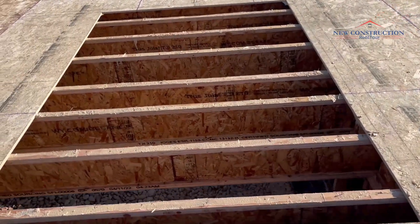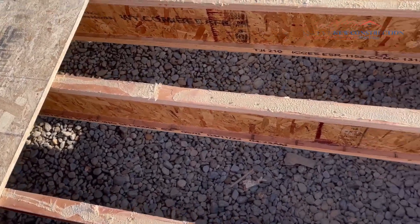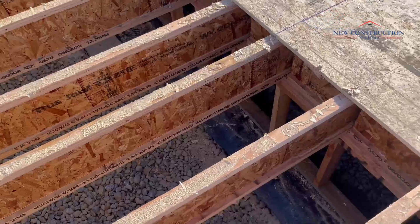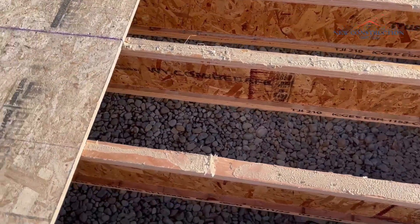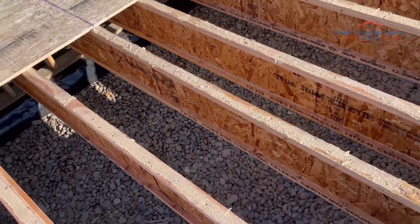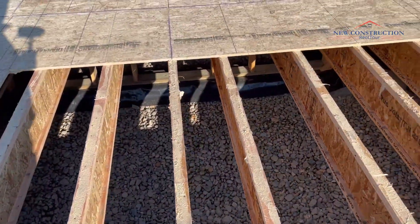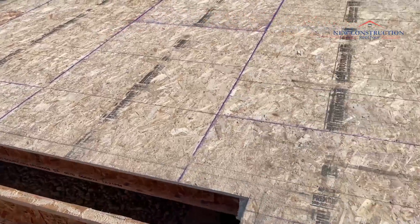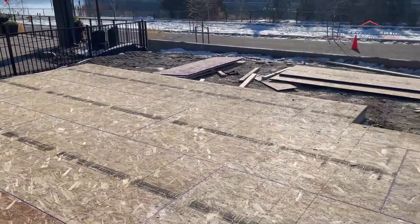I'll give you a quick shot of the floor joists with the crawl down here. You probably tore this open to have access. You can see the little pony walls down there, and they use more than just your standard gravel. You can see the TGI floor joists and some of the Visqueen down underneath there. This is just the basic start, and after this they'll start snapping lines to throw up walls.